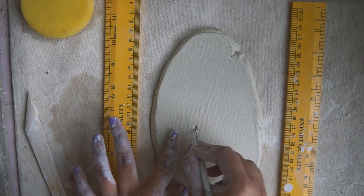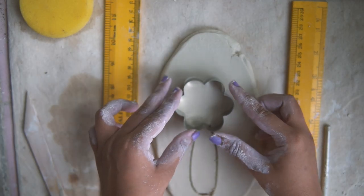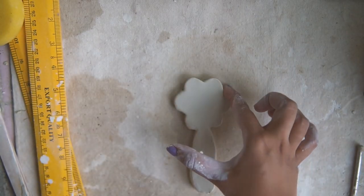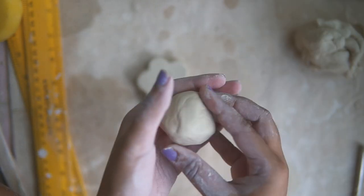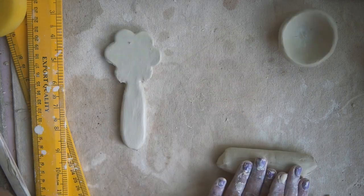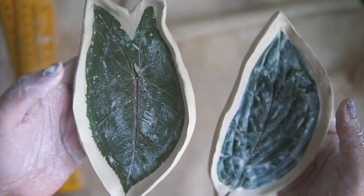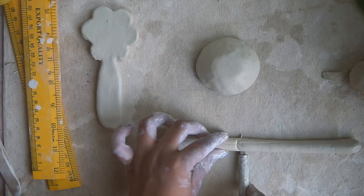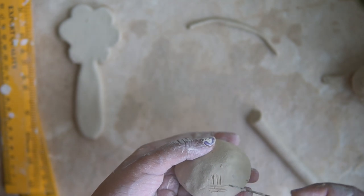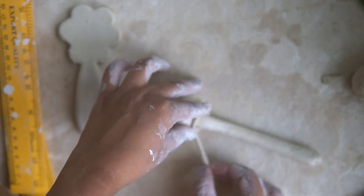I also wanted to attempt a decorative ceramic spoon, so I decided to try two different methods. The first is the slab method — rolling a flat slab and carving the spoon out of it. The second is the pinch and coil method; these are both different styles of hand building. This one is going to turn out a little more like a ladle. While those dry, I move back to defining the shape of the leaf dishes and raise them a little. I switch back and forth between things while something is drying.